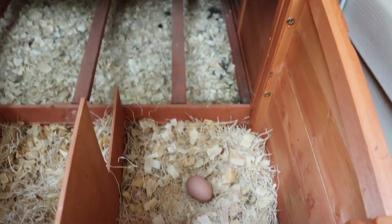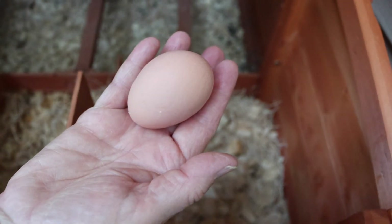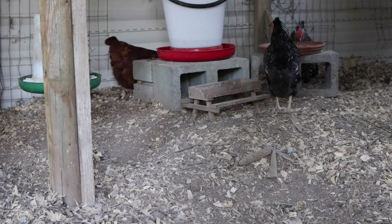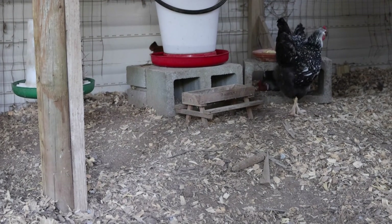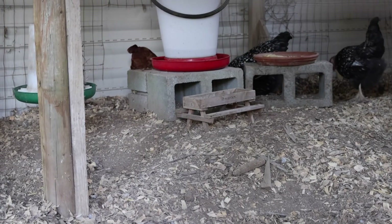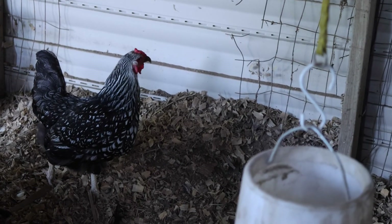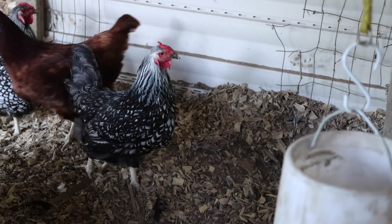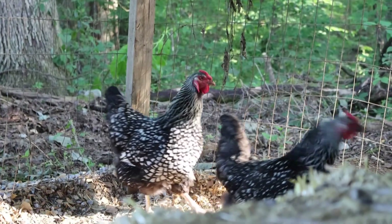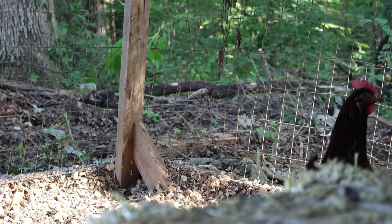We also went out to the chicken coop to check on the girls. Mom has three chickens currently but maybe adding some more. After getting the one egg they laid, they had a good time trying to figure out what my camera was and why I was in their coop. Next time I'll bring them some scratch corn as a reward for being so beautifully photogenic.